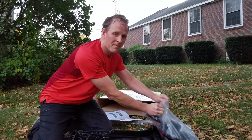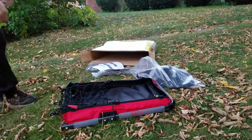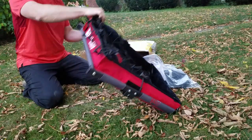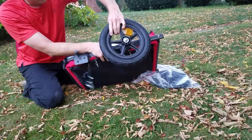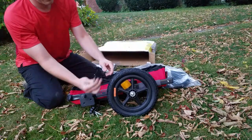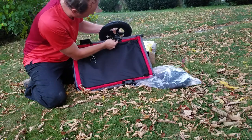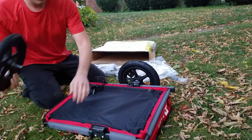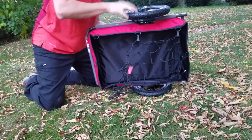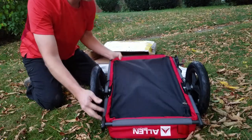Wheels go right here. Parts go in the frame, and there's a retainer key attached by a lanyard — it's nice, you can't lose it. There's a hole in the axle and I'm going to put the pin through it. Do the other one too. There we go. Now we get wheels.